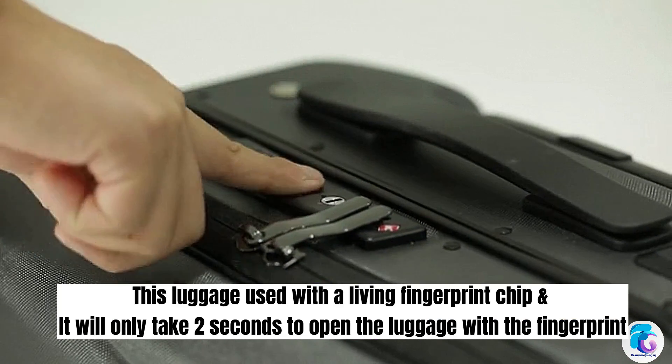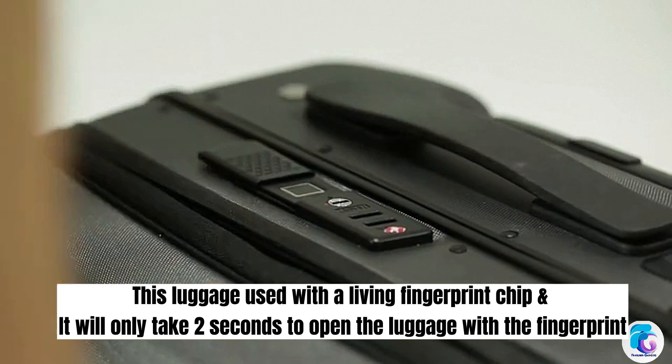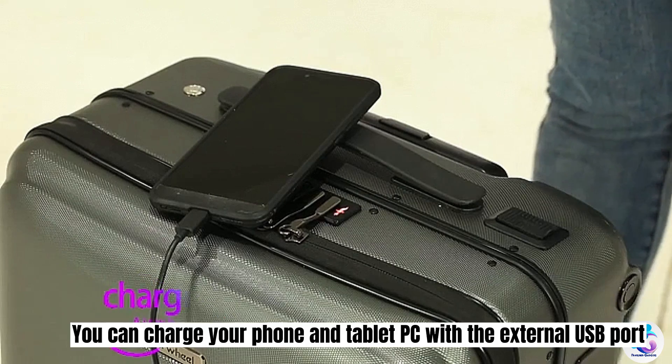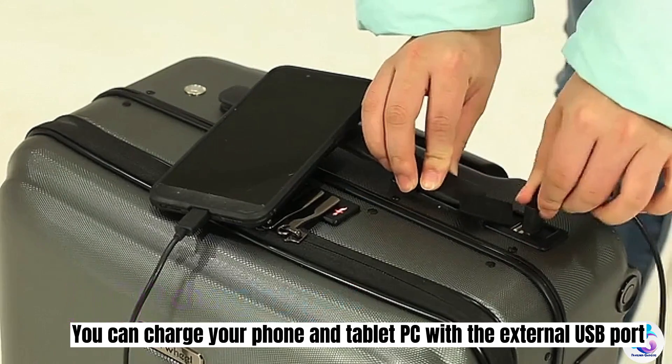This luggage uses a living fingerprint chip, and it will only take two seconds to open the luggage with your fingerprint. You can also charge your phone and tablet PC with the external USB port.